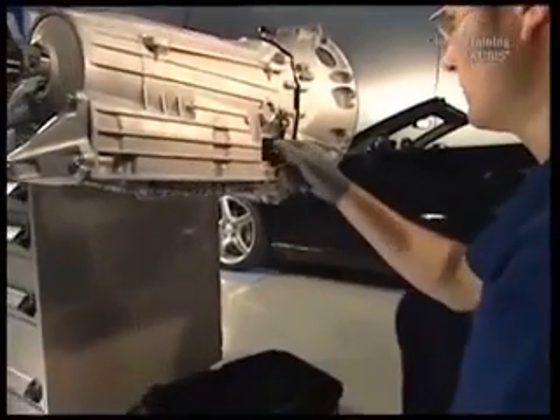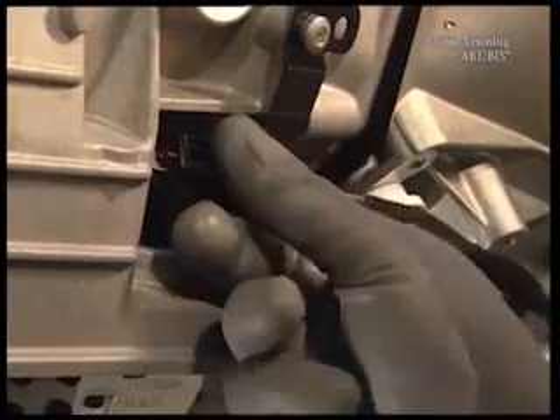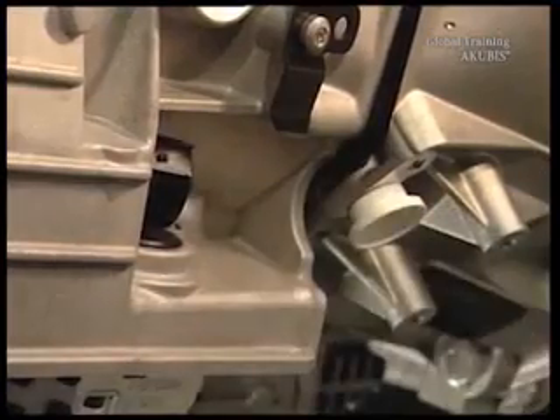Now, unscrew the ten screws on the EHS. Once you've removed them all, pull out the control unit.